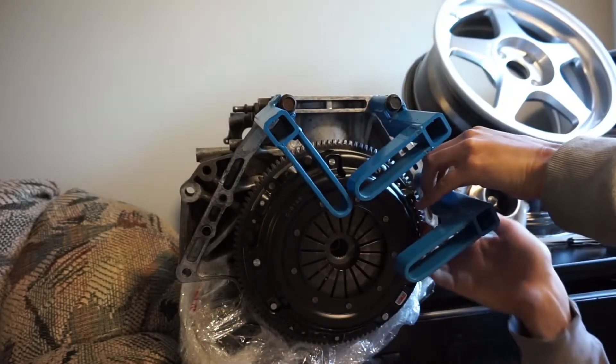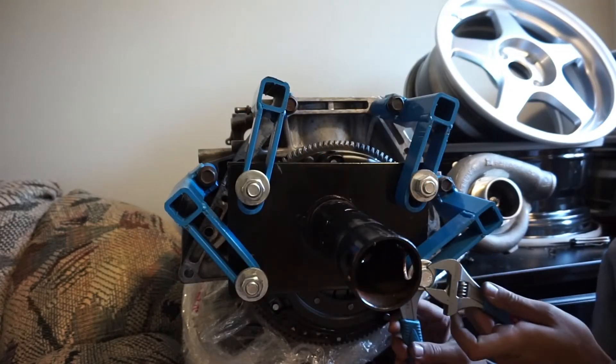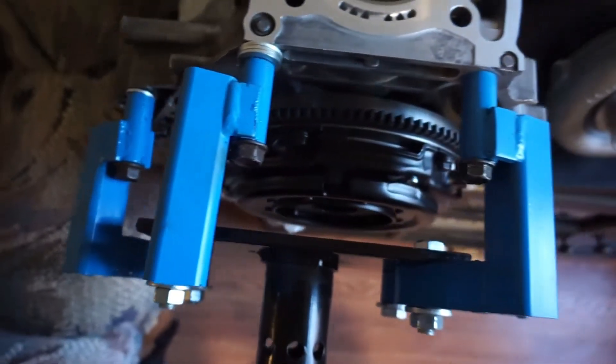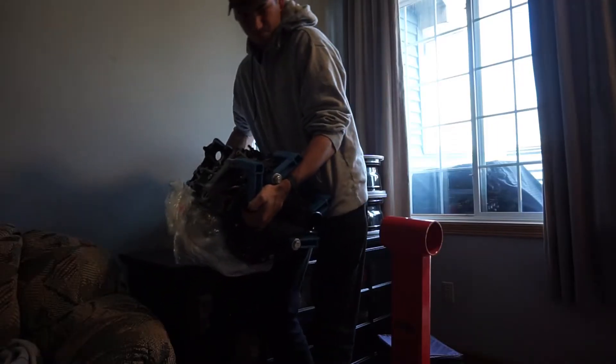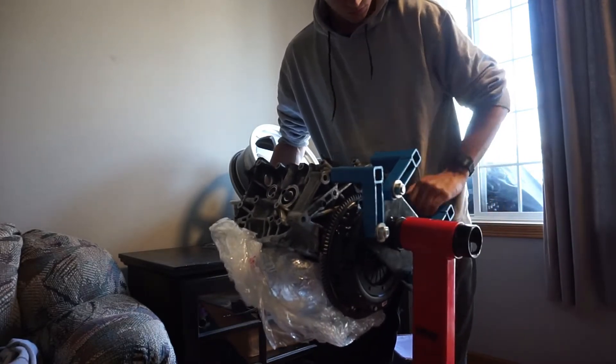Since that's everything we need to get done on the transmission side of the engine, we can now get this block mounted up to my engine stand using the factory transmission bolts. You may notice that the legs of my stand have been modified and painted blue — I extended them out a little bit using one inch bar stock to allow for space for the clutch and pressure plate to clear, so now I can spin the crankshaft freely without any interference.